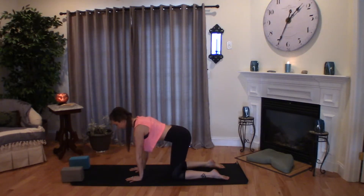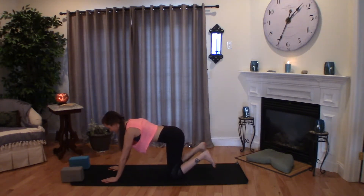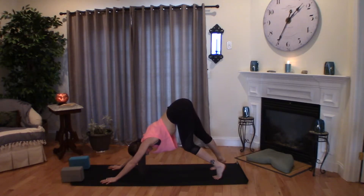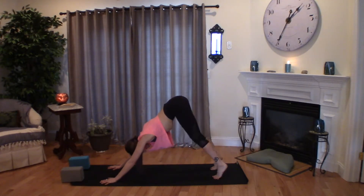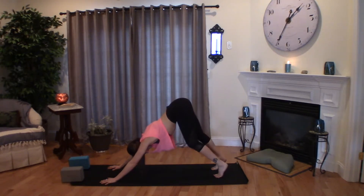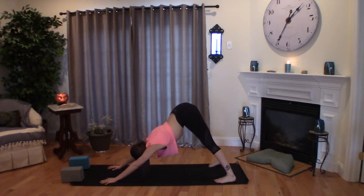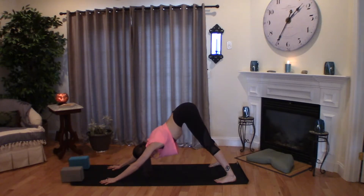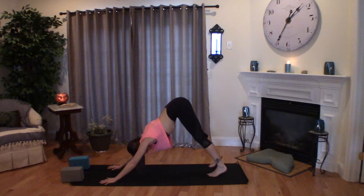Returning back to center. Step the hands one hand-print forward. Tuck your toes and lift your hips up and back. Keep a really nice bend in your knees at first. Let your heels be lifted off of the ground as you press into your hands and lengthen your heart towards your thighs. A full breath in and out. Then make any movements that your heart desires — you may choose to bend into one knee and then the other, open your feet wide on the mat and rock your hips side to side as if you were wagging your tail in your downward dog, or you can find stillness.